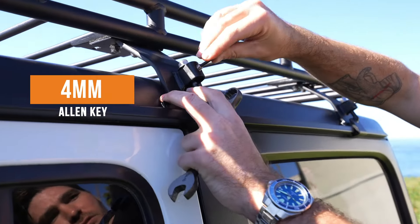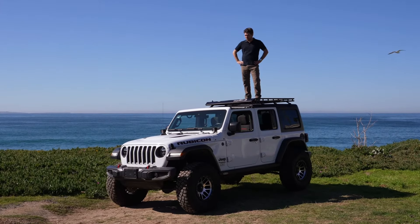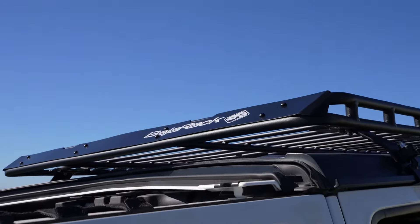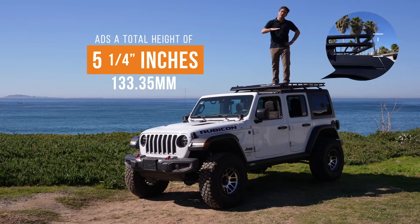The last step of the installation process is to tighten down all six of these mounting brackets on the top of the rack. To do so you're gonna need a half-inch socket driver and a 9/16-inch wrench to tighten down all 12 of the nuts and bolts. Once you've tightened all six mounting brackets on the top of the rack as well as all six of the clamps themselves, you'll go through with a four millimeter allen key and tighten down each of the cup point screws.